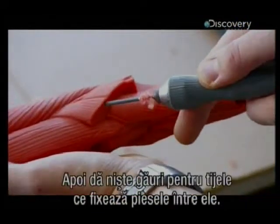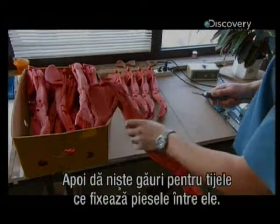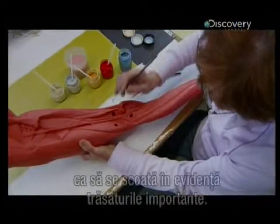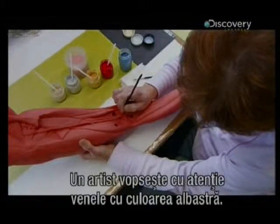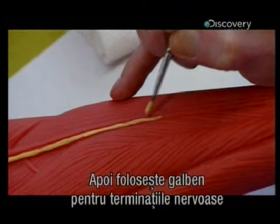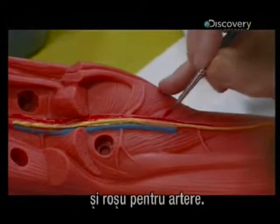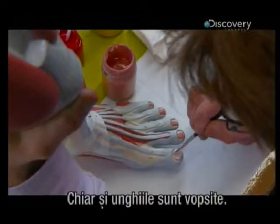Then he drills small holes for the pins that will hold the parts together. Each part is hand-painted to single out key features. An artist carefully paints the veins in blue on this leg, then uses yellow for the nerve endings, and red for the arteries. Even the toenails get some color.